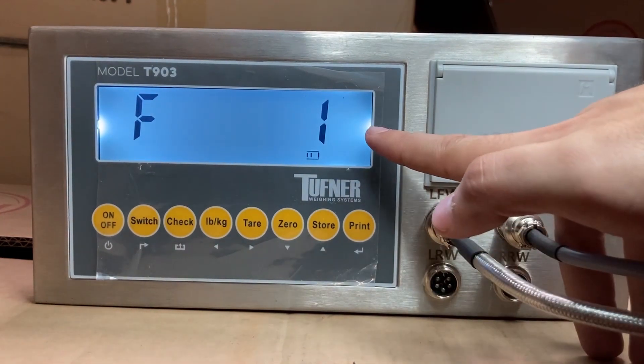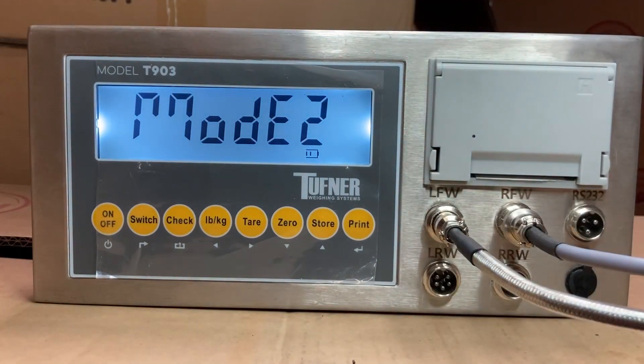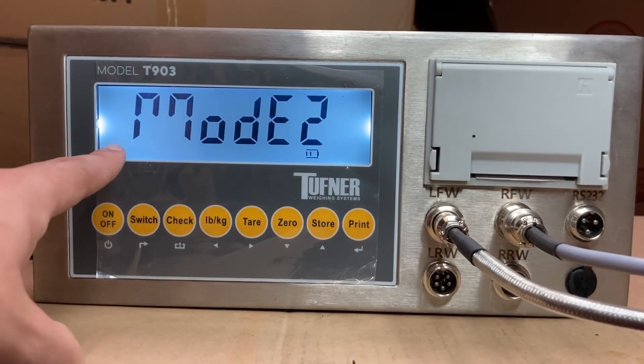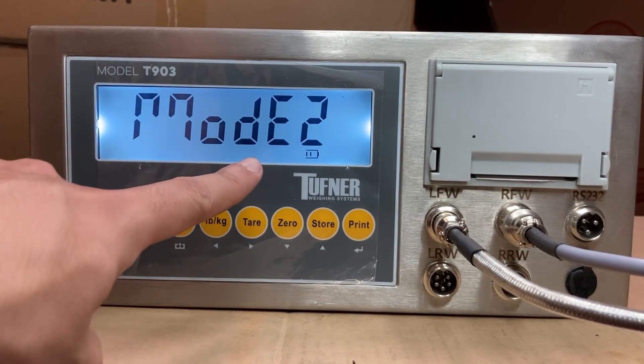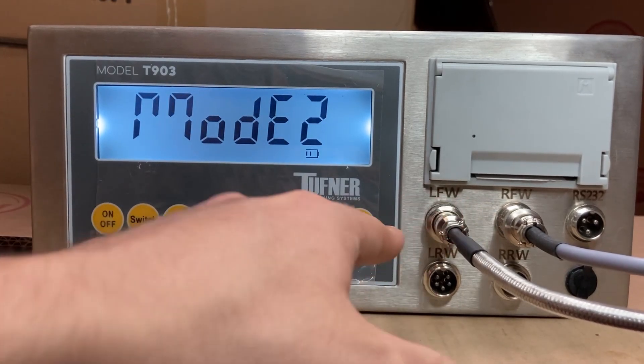Make sure your pads are connected. We're still in F1 setting. Press print, and you'll see something that looks like Mode — like an M — Mode E2. I currently have it set to 2, meaning I have 2 pads, because I have 2 connections.